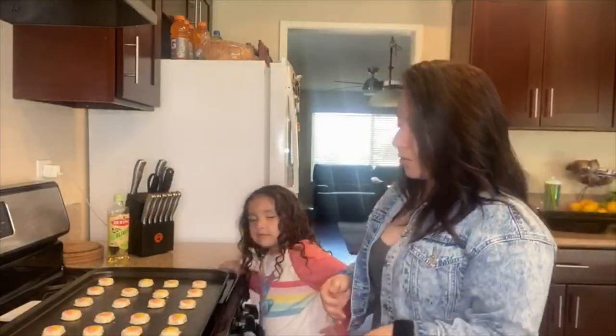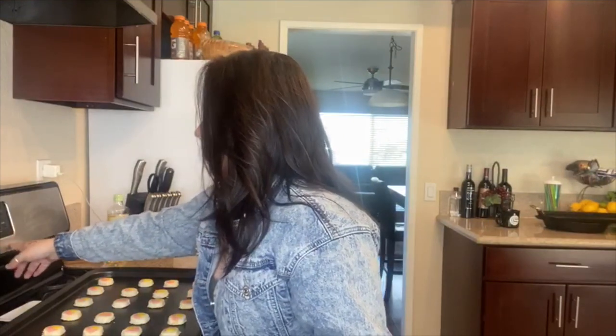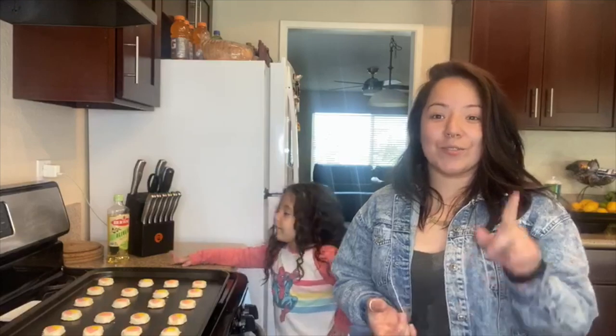One thing you never want to do when you're baking is open your oven door because it kind of slows down the process. You want to turn on your oven light so you can actually see the cookies while they're in there, to make sure they're not burning. So once the oven is ready, we're going to place the cookies in, put a timer on for 10 to 12 minutes, and we'll be right back.